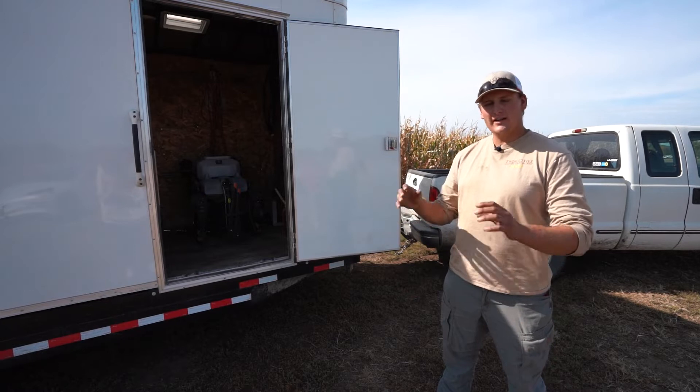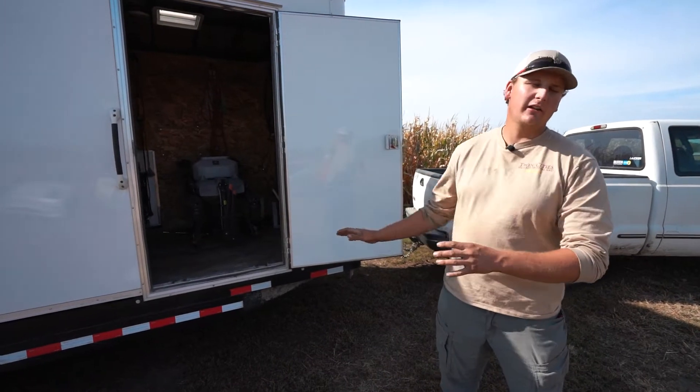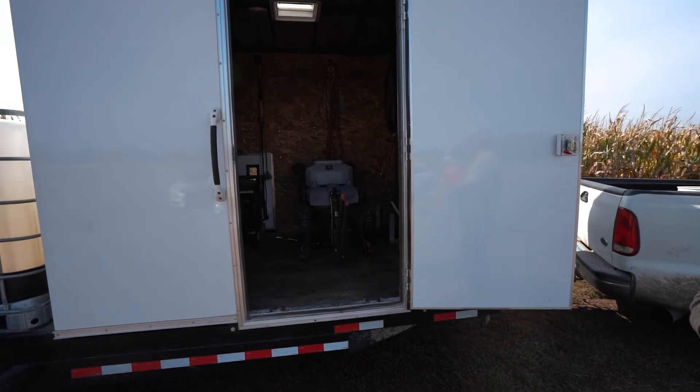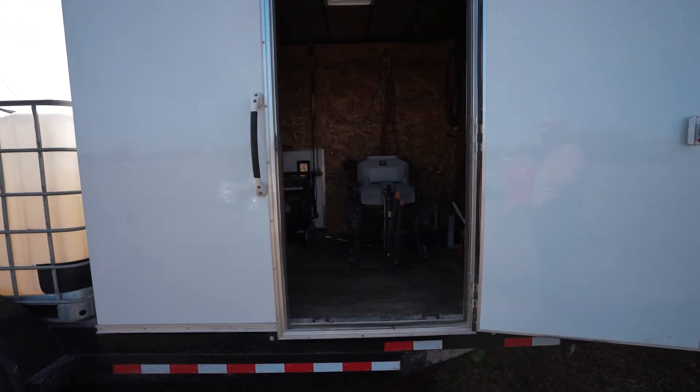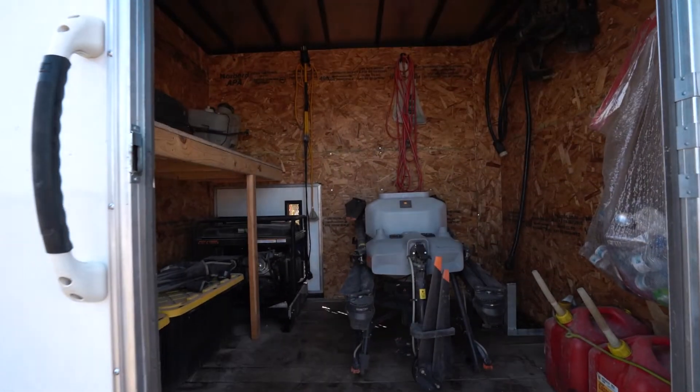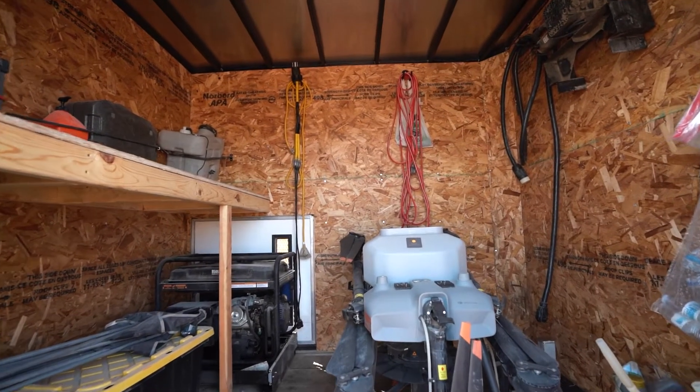My name is Bear. I'm with Aerial Spray and Survey. Behind me here is my custom trailer setup that I use in order to spray an assortment of different crops with my Agras T30. The base of the trailer is a 20-foot equipment hauler. I bought the flat deck and then communicated what I wanted with a trailer builder, and he went ahead and put an eight-foot box on top of the trailer.